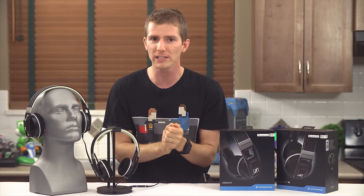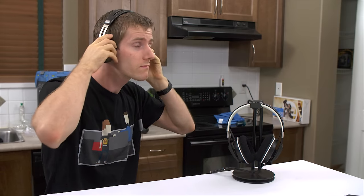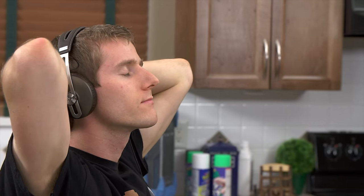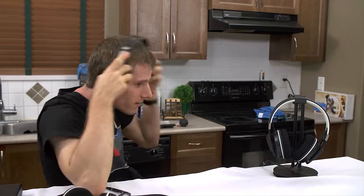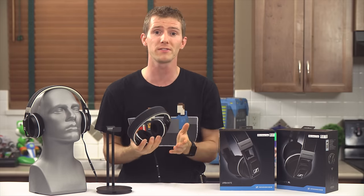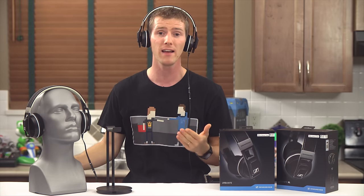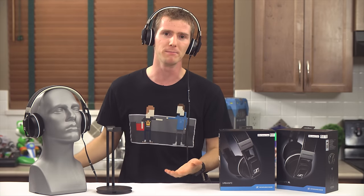Highs are typical Sennheiser — clear but not sparkly to the point of sounding harsh. But I'd be sitting there listening to the Urbanites and something would sound a little off, usually some masked clarity in the mids, particularly vocals. I'd switch over to the equivalent Momentum to check, and then catch myself five or ten minutes later still wearing the Momentums, just listening to music because I forgot I was supposed to be working. The low end is a lot better than the poorly tuned boomy mess that celebrity-endorsed headphones have normalized, but I didn't find it as tight and punchy as I personally like, and I found myself wishing I could trade some of that rumble for better mids.